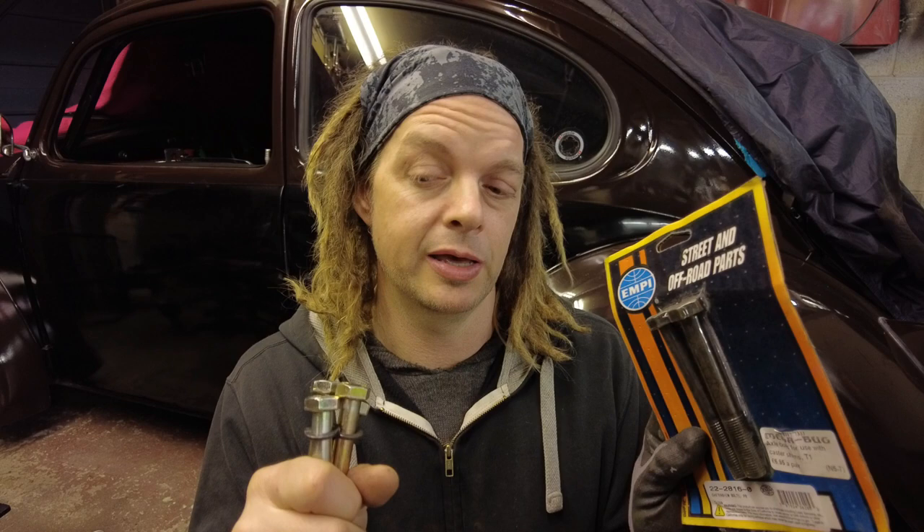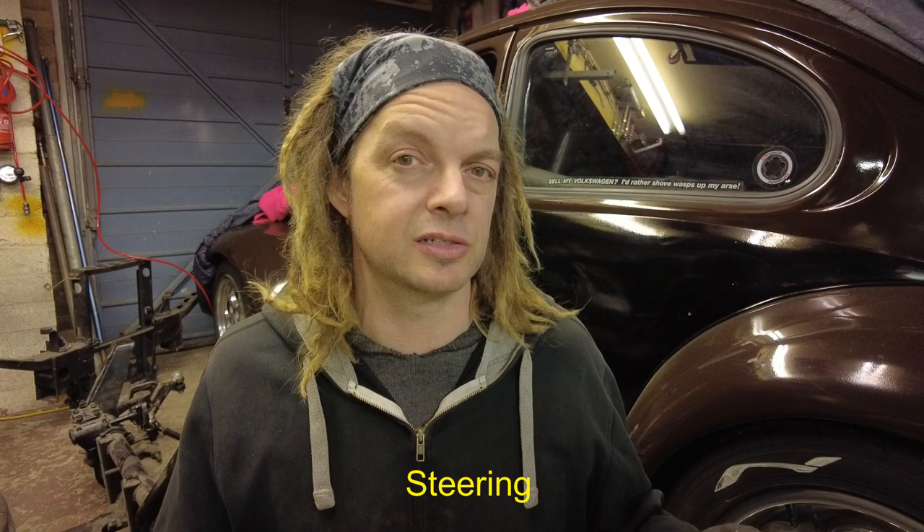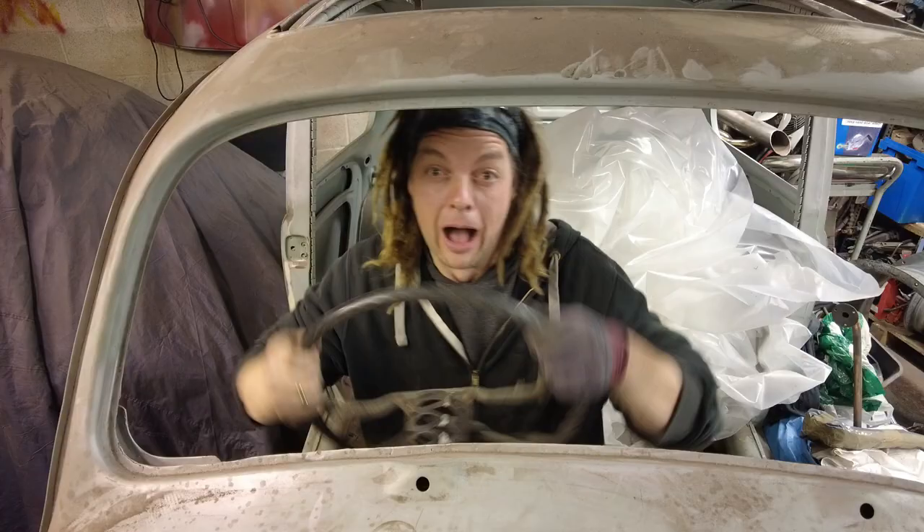Hopefully this will help some people who've been suffering with stability at the top end. It's such a quick, easy, cheap thing to do — even if it doesn't fix it, you can always take it out again. There is a small downside: fitting caster shims will make your steering a little bit heavier. It's not in a big way — beetle steering is pretty light to start with — but you will notice a slight increase. I think it's a small price to pay for keeping it in a straight line on the motorway. Cheers guys, hope that helps, take care.